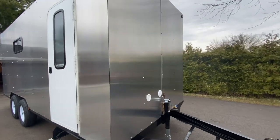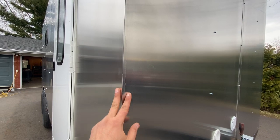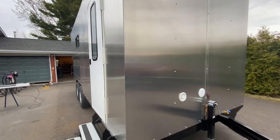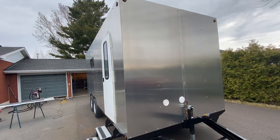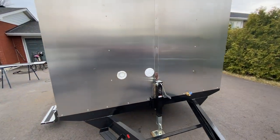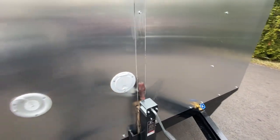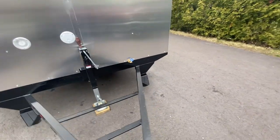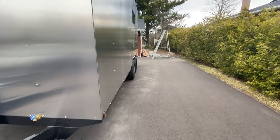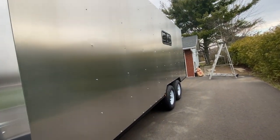I still have to put the trim corners — those are pieces of angle aluminum that I'm gonna paint black and then screw onto the sides. The lights are all installed, I installed the water input, and this is for a generator cord to go inside. The plumbing is installed as well.